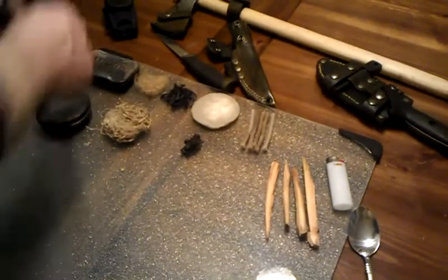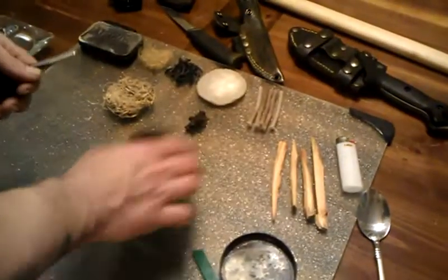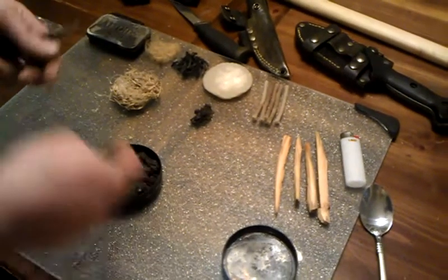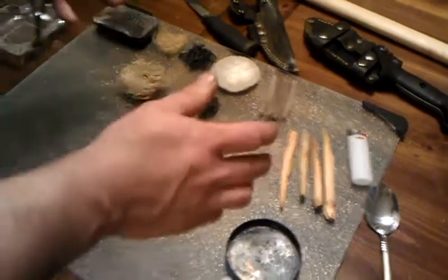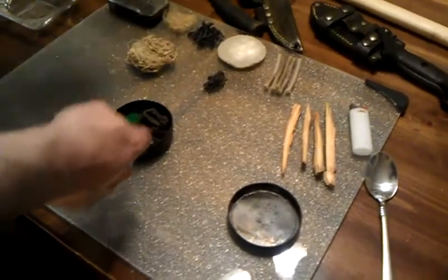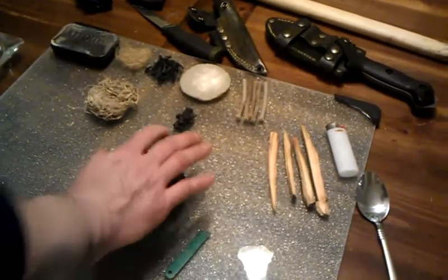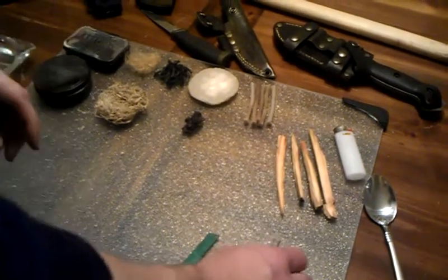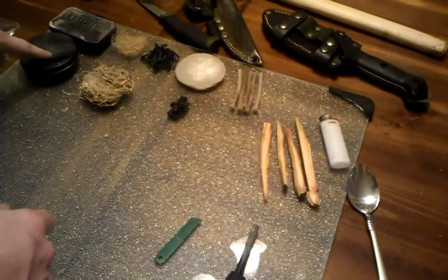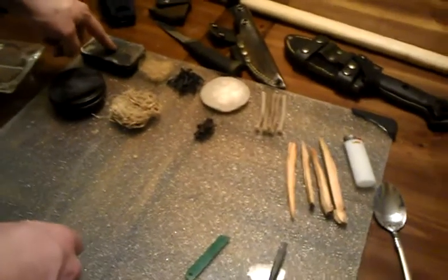Let's talk about natural materials. This is pieces of punky wood. If you do not know what punky wood is, let me know — I will show you a demonstration. But most of you guys watching this do know what punky wood is. Char cloth and punky wood are pretty much one and the same. You can see the embers in there. The advantage of punky wood is you can find it all over. Any woodland area that you walk into, you're going to be able to find punky wood. In my opinion, it has the advantage over char cloth because it is readily available, whereas char cloth is not — it is going to be limited.